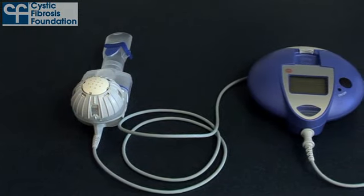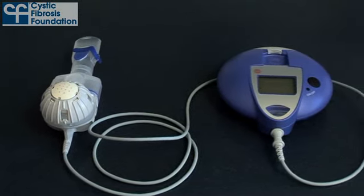Hi, I'm Angela Sisi with the Cystic Fibrosis Foundation. Today I'd like to show you how to clean and disinfect your Altera or eFlow nebulizer system based on the Cystic Fibrosis Foundation consensus.